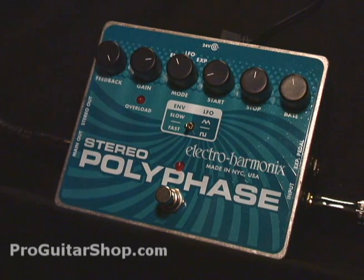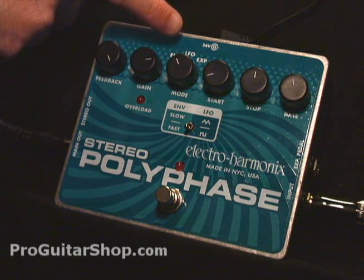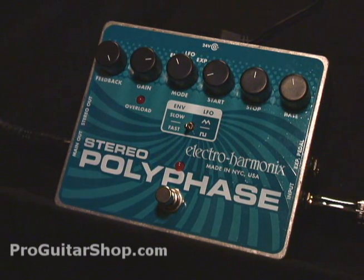The next control is for gain, and this is primarily used for the envelope mode, which we'll get into in a minute. As well as envelope mode, you also have LFO, or low frequency oscillation, and the expression setting.